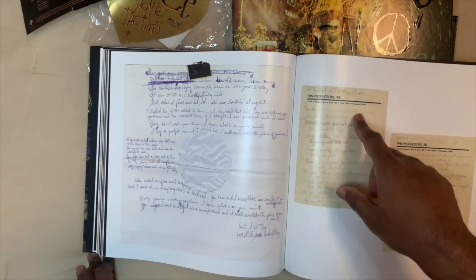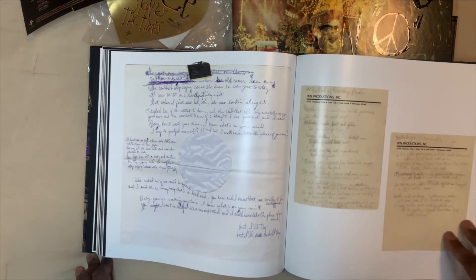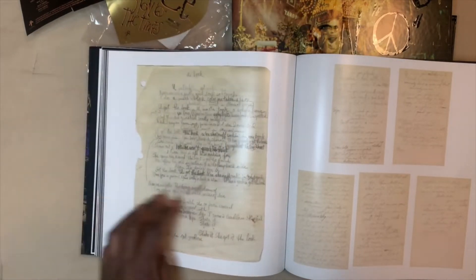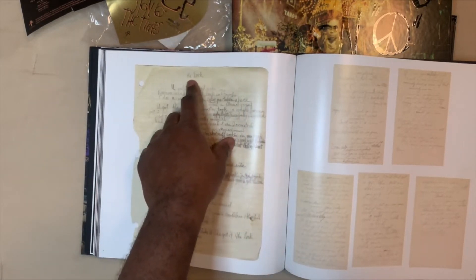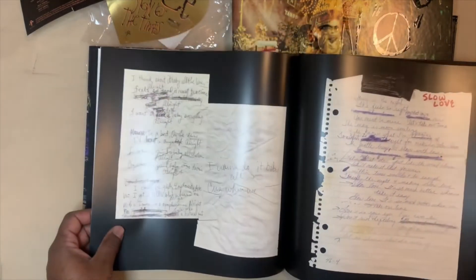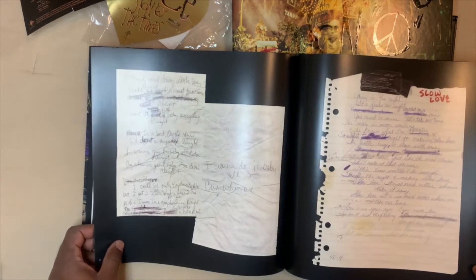Eden Prairie, Minnesota — the lyrics for the Ballad of Dorothy Parker. This is really, really great — they actually have the handwritten lyrics. 'You Got the Look' — I guess at that time it was just called 'The Look,' but he changed it later. The lyrics for Slow Love, and the lyrics for All Right.